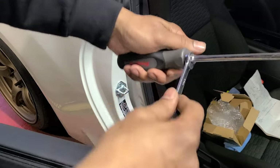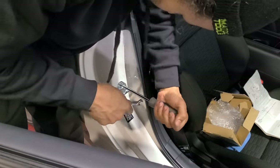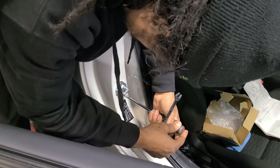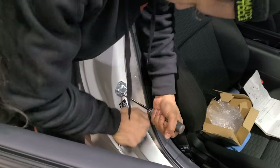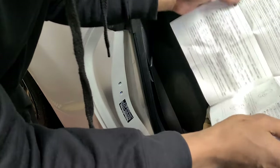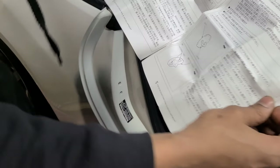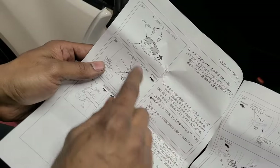Shout out to Snap-on for making screwdrivers you can put wrenches on, just for situations like this. That's tight. You definitely need that — it's got to be like threadlock or something on this thing. So yeah, unscrew it — two screws, really tight, there's Loctite on it.